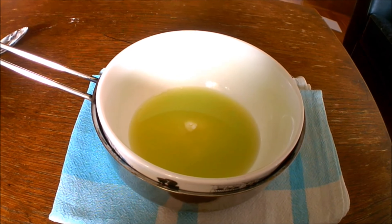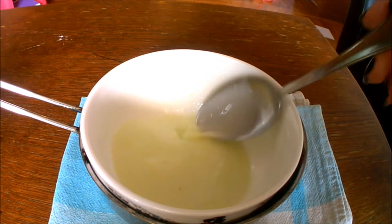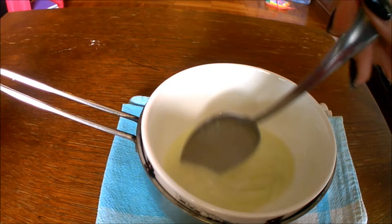To use a bain-marie method, put the bowl in a container with hot water, stir it and heat it on the stove. Heat it because you do not want any lumps in your cream.